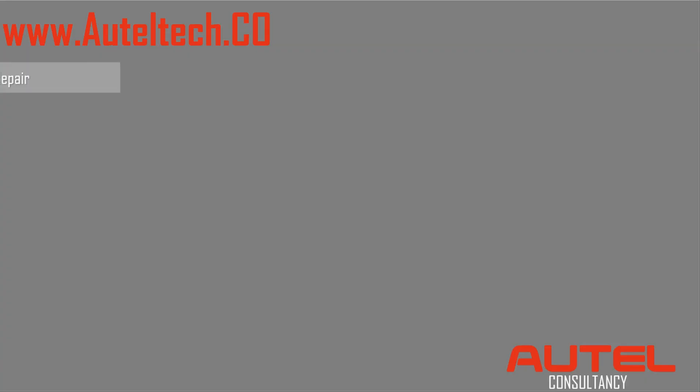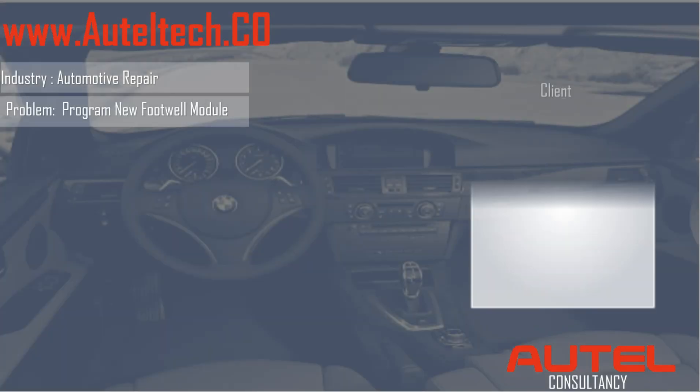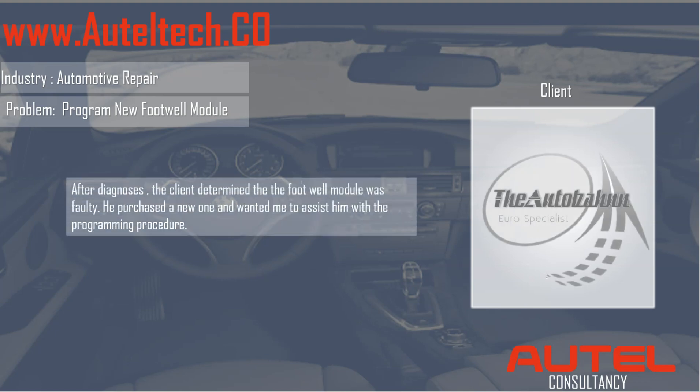Let me give you a little bit of info on this case study. The client is in the auto repair industry and specializes in European vehicles — a very good client of mine who only calls when he has a really serious problem. In this situation, he told me that the headlights weren't working properly. He diagnosed it, and the footwell module ended up being faulty, so he purchased a new one.